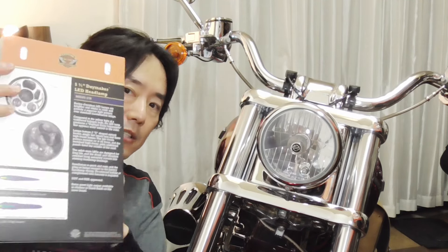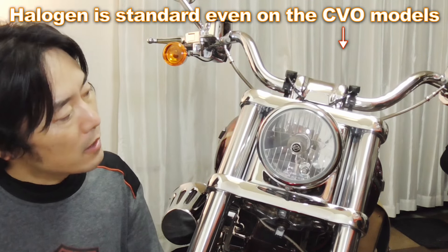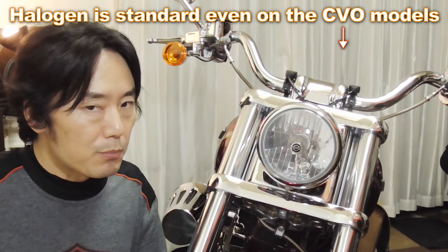What's up guys, today I would like to change the headlamp to the Day Maker LED. In Japan, halogen is standard and as you may already know it's not very bright, so hopefully this thing will brighten things up. Let's get started.